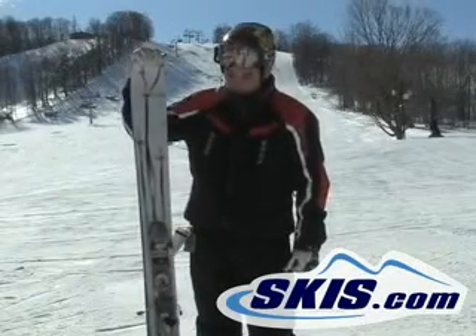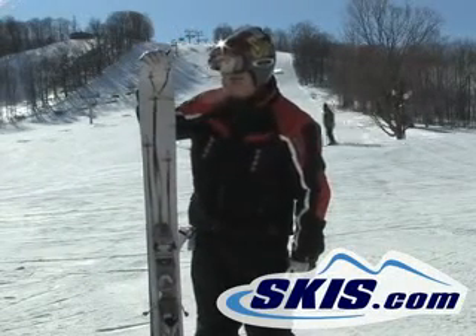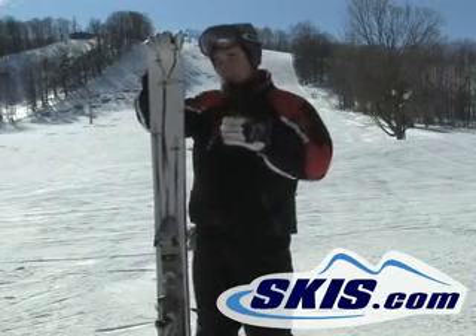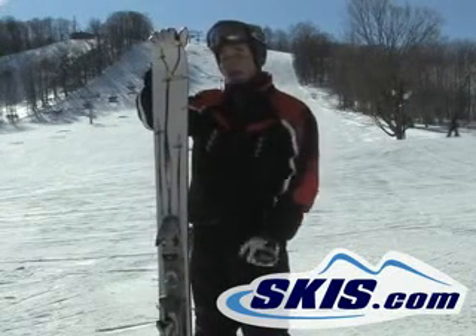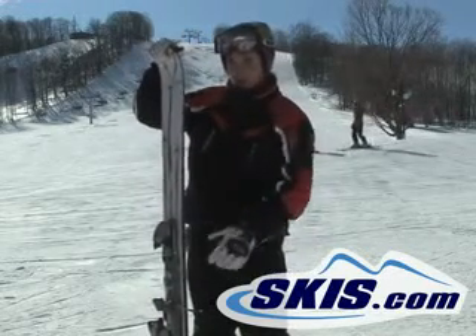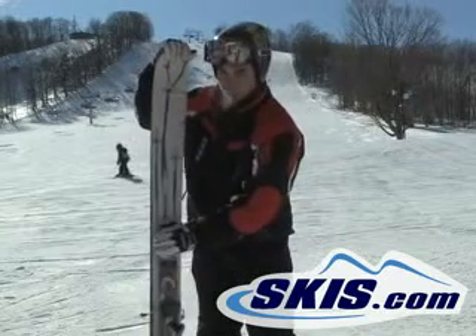Jeff here, riding the new Sir Francis by Line. This thing is a bad ski. Definitely, you want to take it on the groomers, you got to lay it way down. It's going to hold a real solid edge, got good edge construction, little bit thinner base — the ski is going to work for you.